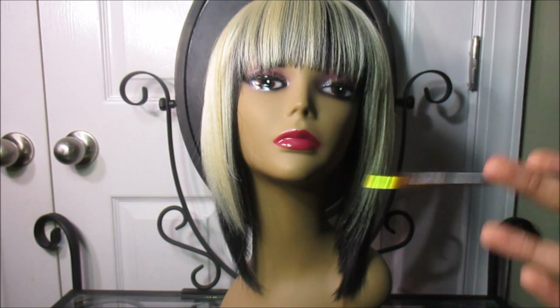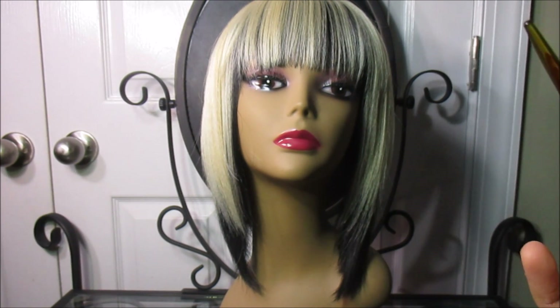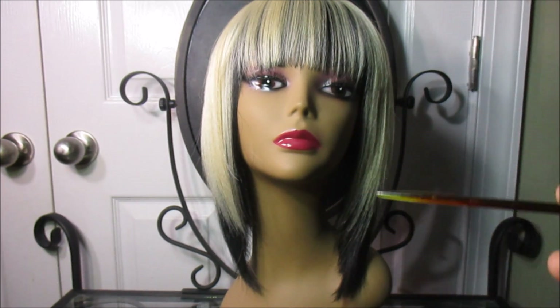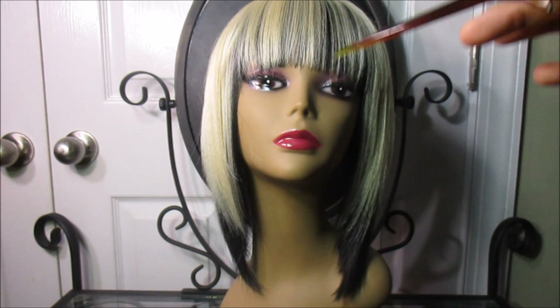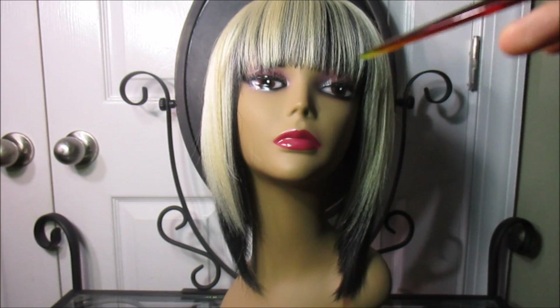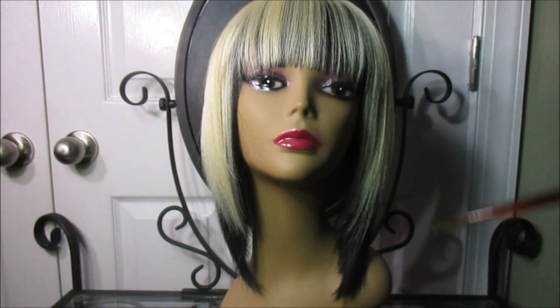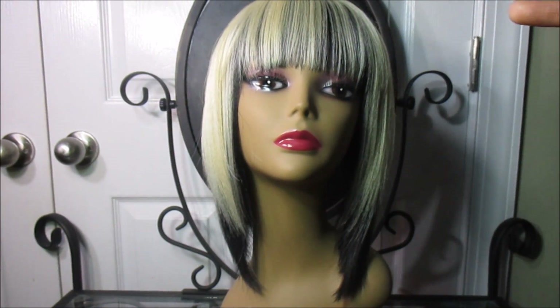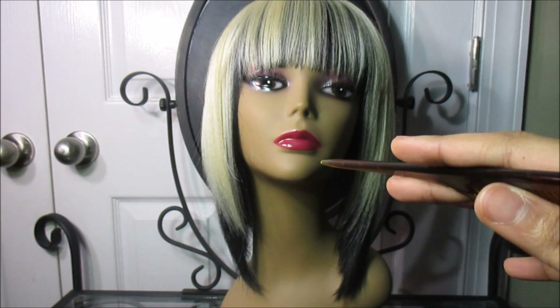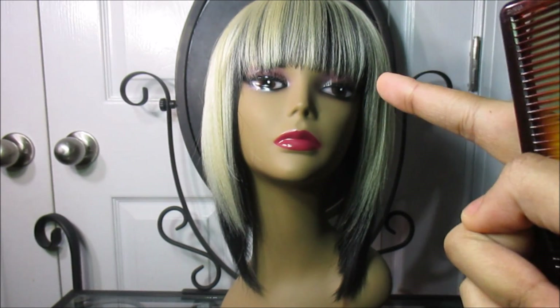I wish it did come with combs. They're not necessary for me because I don't have hair, but it would be nice considering the price of this wig. I got this color at Hair Stop and Shop, and the other color from wigtypes.com. This cost me about $30 with $5 base shipping.